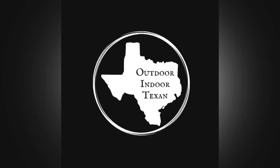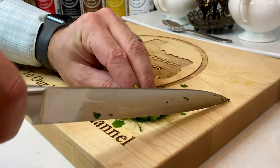Hey y'all, thanks for tuning in to Outdoor & Door Texan. Today we're walking through one of my favorite, more exotic recipes using deer meat — venison tartare.